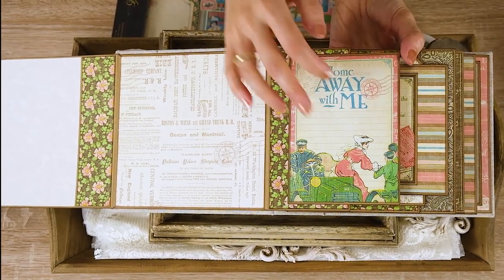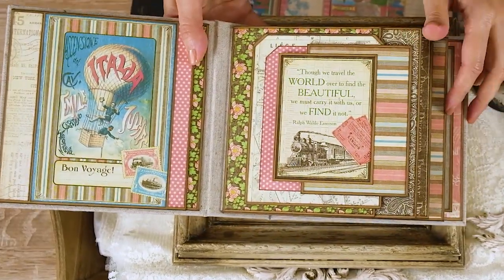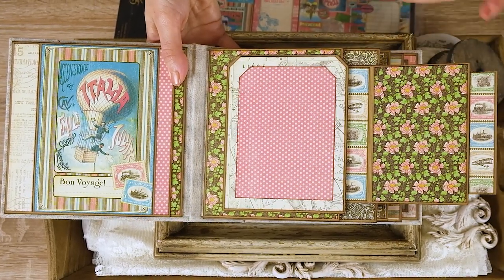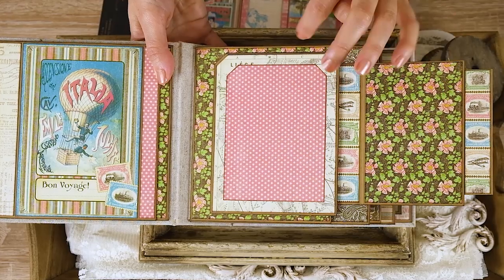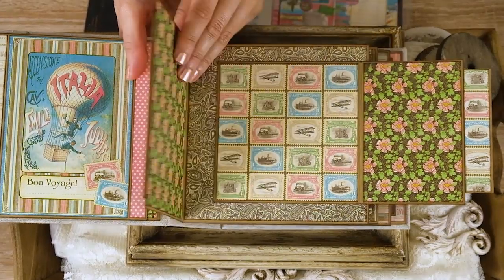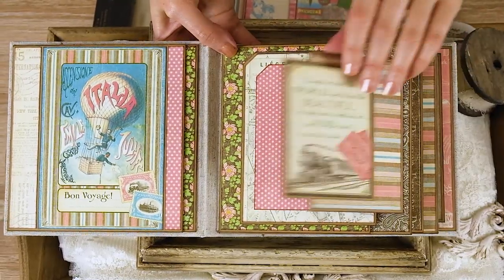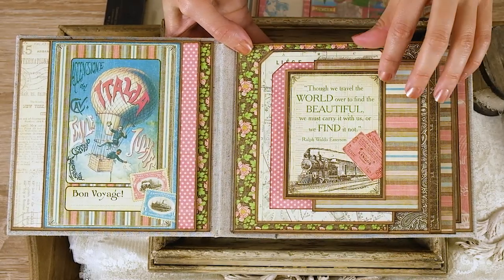This tag — or flap — opens, and then you have another tag for journaling, so you can journal your memories right here. On page one there is a small flap with a beautiful tag — look at these quotes, they're so nice, and look at these colors of papers. They match so perfectly. You open this and there's a flap in the shape of a tag where you just place your photo, and inside on the side is another space for photos. Look how nice it looks when it closes — the edges peek out, it's so beautiful.